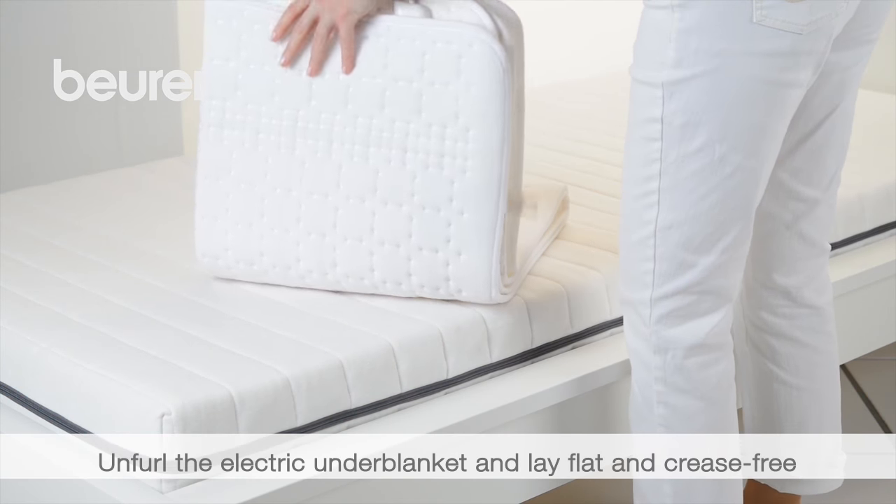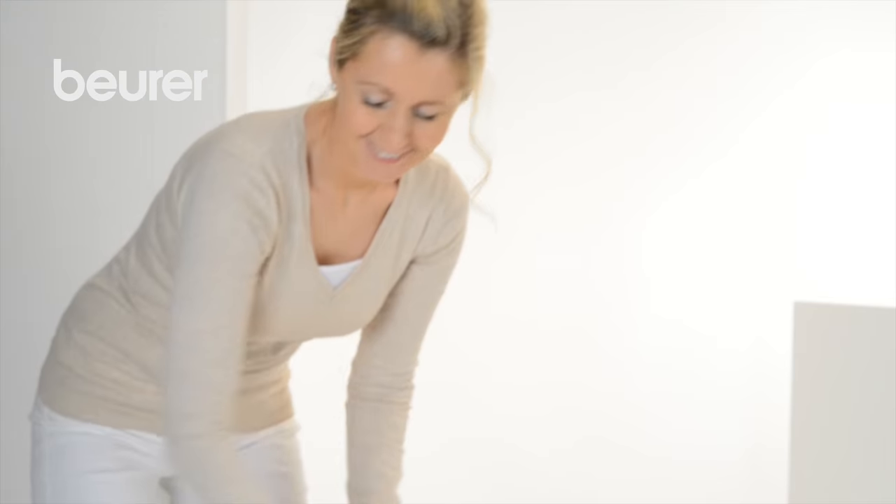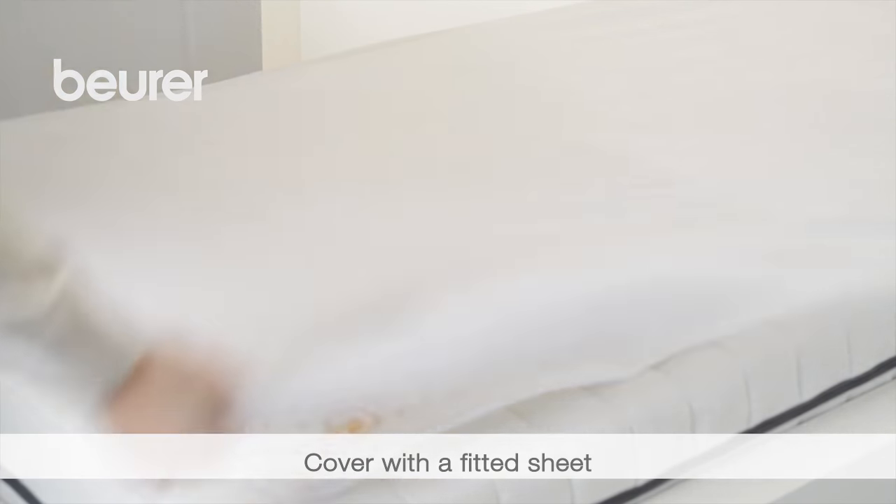Unfurl the electric underblanket and lay flat and crease free on your mattress. Then pull the fitted sheet over the mattress and electric underblanket in the usual manner.